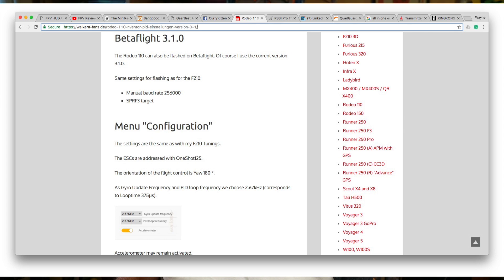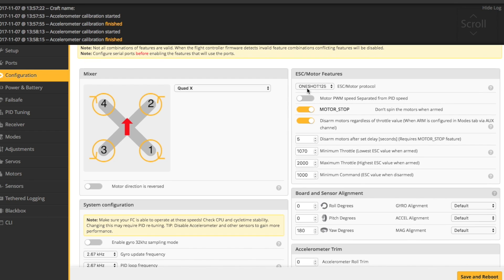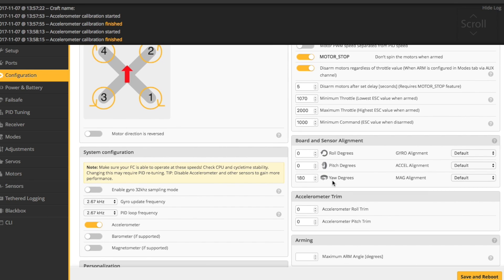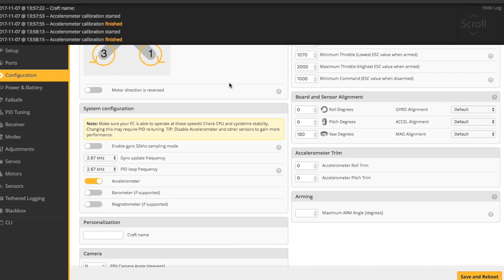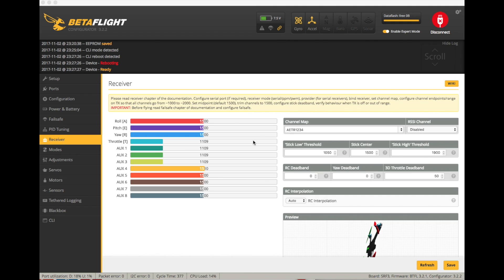They talked about doing it with a manual baud rate and using the SP Racing F3 target, which all made sense. They also had some useful things: you could use OneShot125 for the ESCs, you'd have to orientate the flight controller 180 degrees because it's obviously in there backwards, and they recommended a gyro update and PID loop frequency of 2.67 kHz, which I probably wouldn't have worked out on my own.